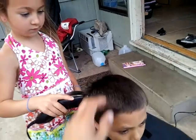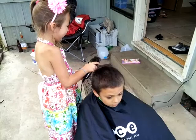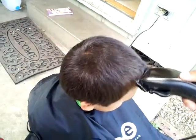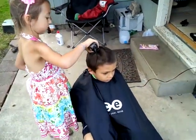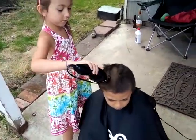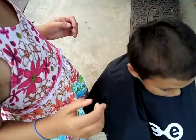You have to go the opposite way, like from the front to the back. Yeah, you have to press hard though — not hard to hurt him, but yeah. Hold it like this, it's easier. Like this.